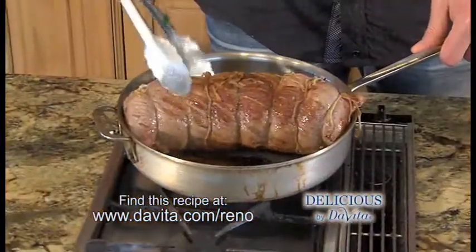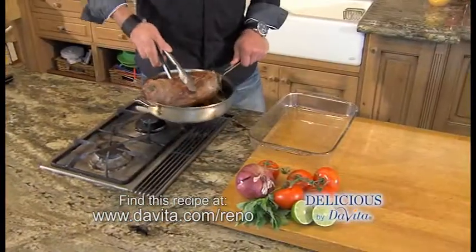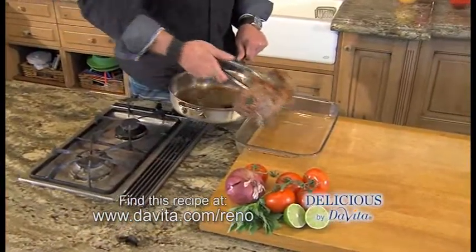Next, we're going to brown it and sear it in coconut oil. Then we're going to put it in the oven at 400 degrees for 20 minutes.